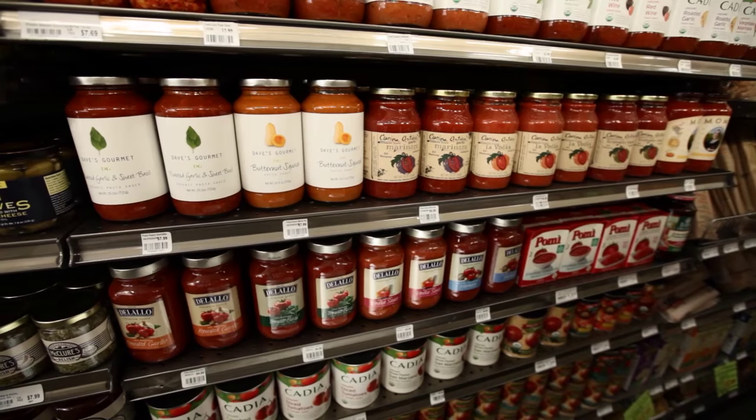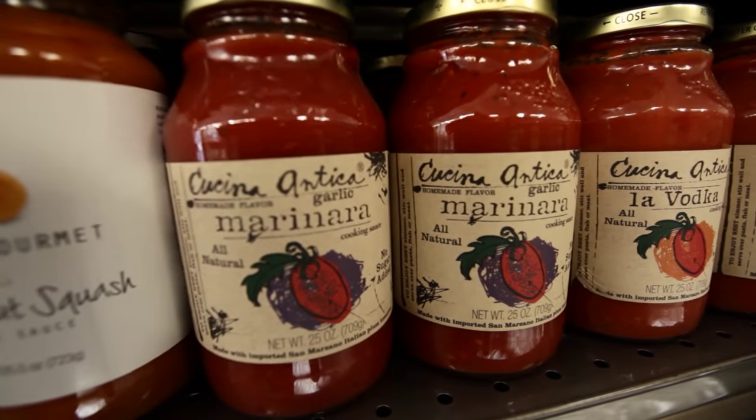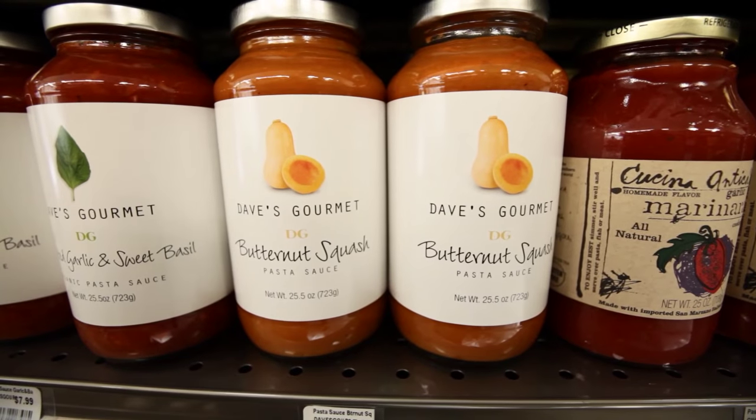You can also include bottled tomato sauces, canned tomato sauces, and marinara sauces that are nonfat or low fat, as long as the ingredients meet the guidelines.